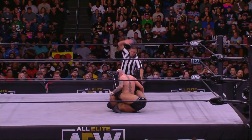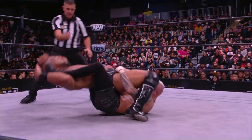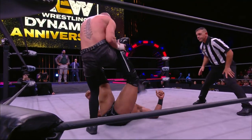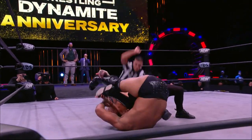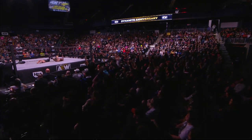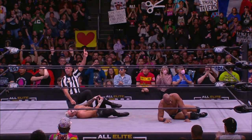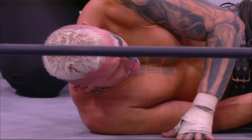Darby counters with a Hurricanrana — one, two — Jay Lethal counters with a jackknife. Rolls all the way through. This is an incredible battle. Darby steps through — he's thinking Last Supper! He's got it, got the tight stack — and he does it! Darby did it! That Last Supper is damn near impossible to kick out of — that's how tight that is.